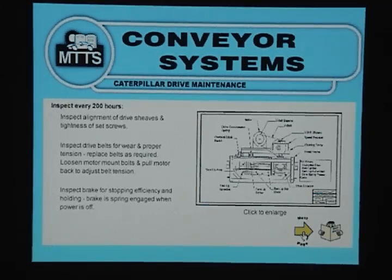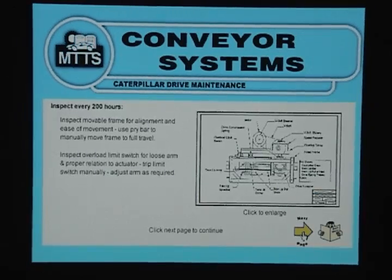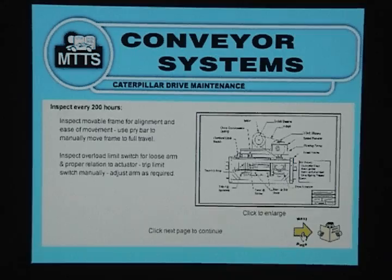The brake is spring engaged when power is off. Inspect movable frame for alignment and ease of movement; use a pry bar to manually move frame to full travel. Inspect overload limit switch for loose arm in proper relation to actuator; trip limit switch manually and adjust the arm as required.